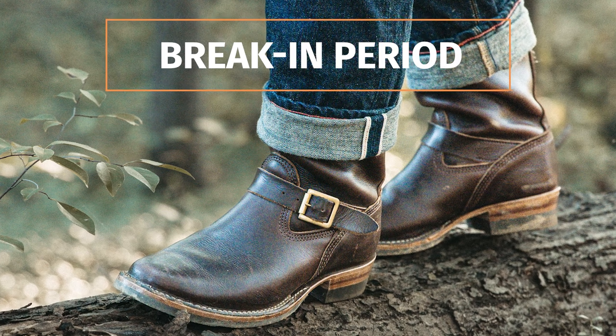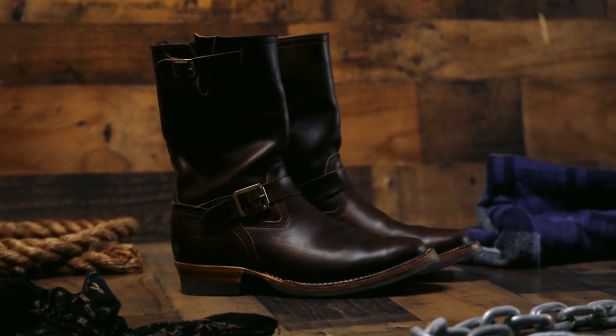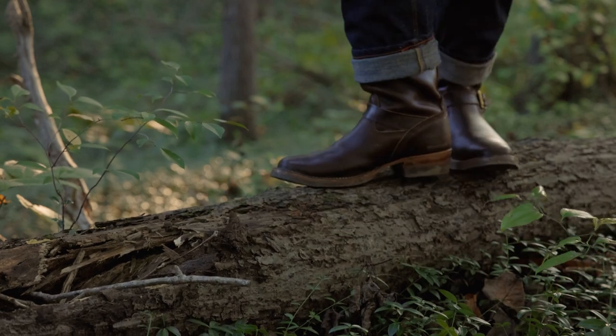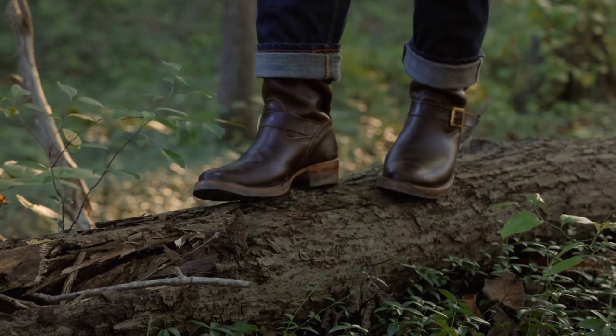Wesco offers both D and E widths, and I'm sure you could email them to see if they'd be able to do something wider, like a triple E, if you have very wide feet. It's been three months since I've had the Mr. Lou, and I think I'm still breaking them in. These boots have been comfortable since I first put them on — the Horween Chrome XL leather is very supple and forgiving, and it quickly expanded in the areas where it was fitting a bit snug, literally from the very first wear. I do still have a little bit of heel slip, and that's going away more slowly because of the thick leather insole. But as I continue to break in the insole, the heel slip is diminishing. The break-in period for the Wesco Mr. Lou isn't a challenge — it's easy to wear them all day long and walk as much as I need to.